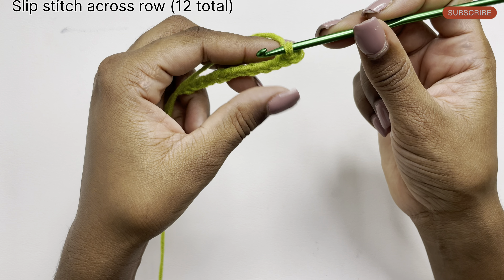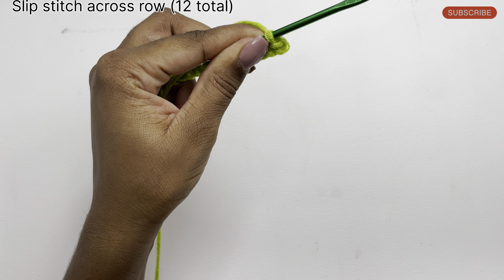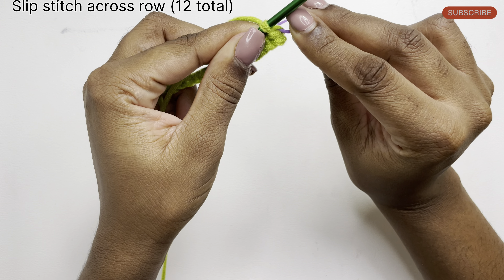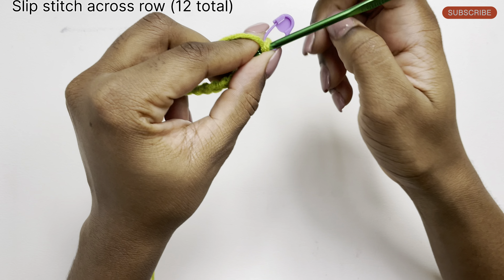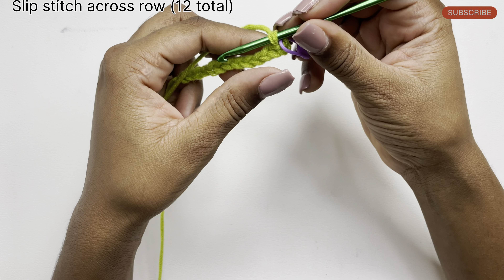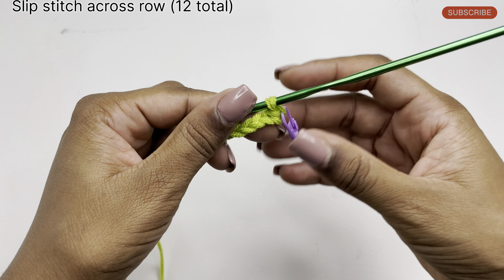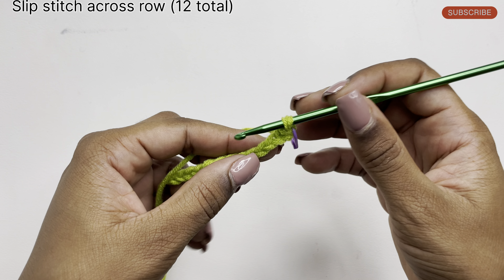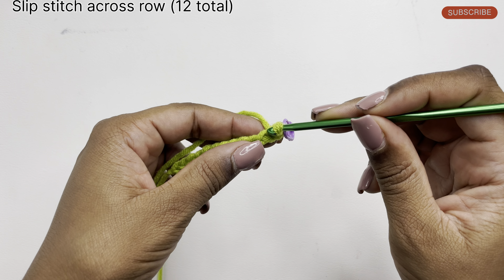We're going to do that in each stitch going across the row. Before I continue, I'll also be putting a marker on my first slip stitch, because this helps me to identify where my row ends and begins. Not everyone needs to use a marker — I just like doing it because it makes the work easier for me. Now I'm going to do slip stitches going across the row.